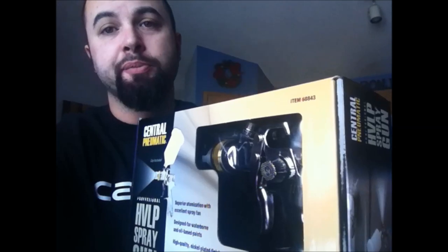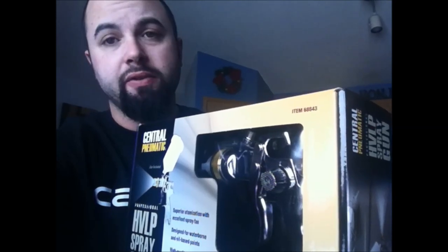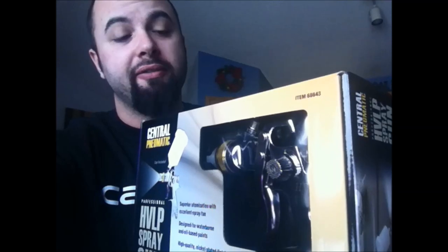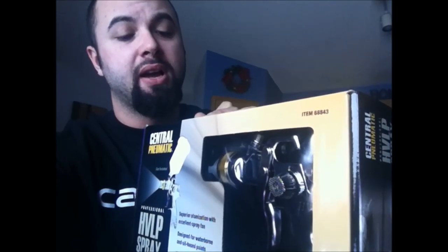What's up guys, Jeremy with Disciples Garage. Today I'm gonna be bringing you a box opening and breakdown on the Central Pneumatic HVLP spray gun from Harbor Freight. It's kind of an exclusive item right now — item number 68843. I just got back from Harbor Freight and bought a bunch of items as you can see in the background. The thing about this spray gun is I've never seen it in an ad, never seen it in a video, never seen any reviews, and I can't find a single post online about this gun.